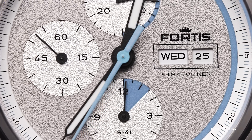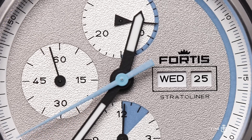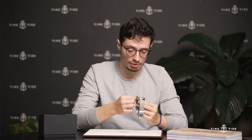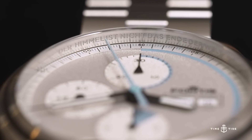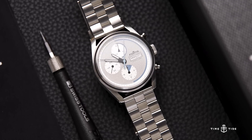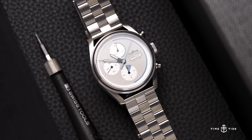For the dial itself, there's a stippled texture all across it, which is quite obvious in person, and it's ringed by a really lovely white rehaut. The rehaut reads just above the 12 — I'll apologize in advance for my probably awful pronunciation of German. The translation is basically 'the sky is not the end of the world,' which really drives forward the point of this being a spacefaring watch.